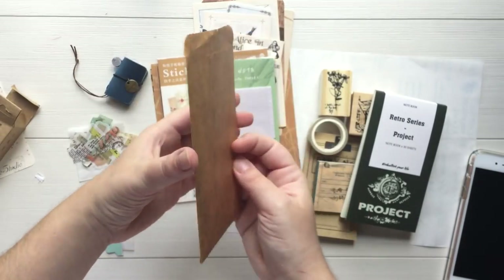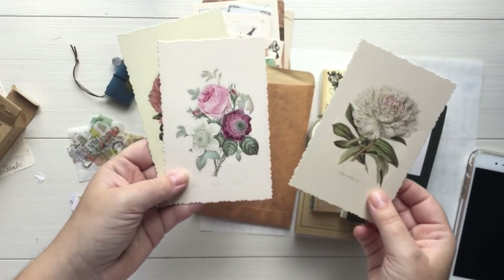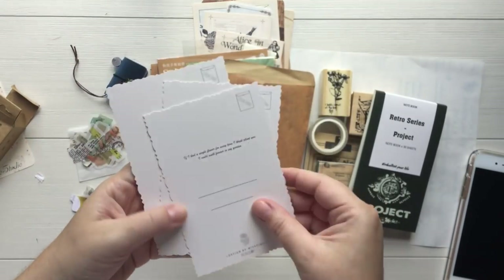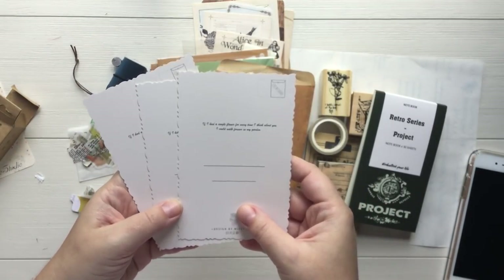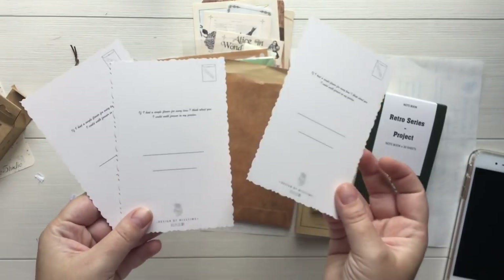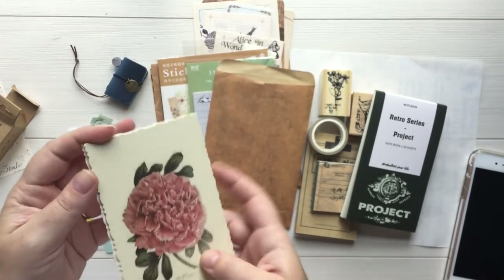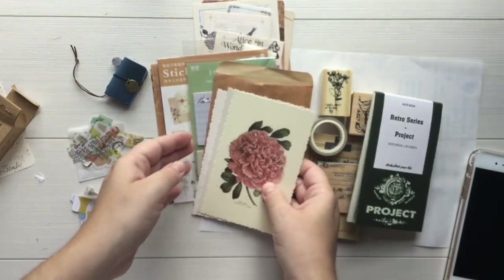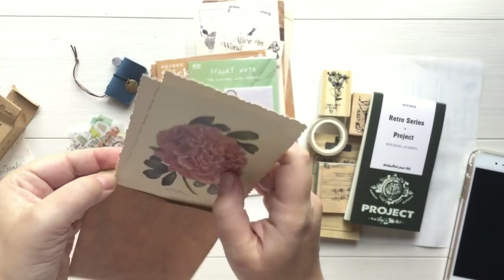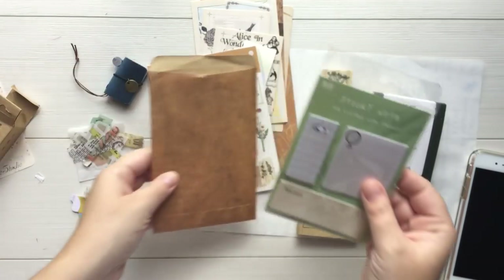Next we have another little envelope here with three vintage floral postcards, and I love these a lot. 'If I had a single flower for every time I think about you, I could walk forever in my garden.' I love that. These are really gorgeous. I don't think they are exactly vintage, but they are meant to look like them. I have some vintage postcards from the 1920s that look just like this, and these feel like they're going to hold up well in the mail.